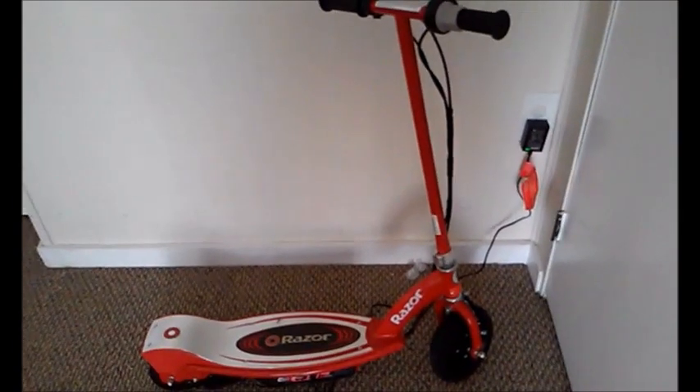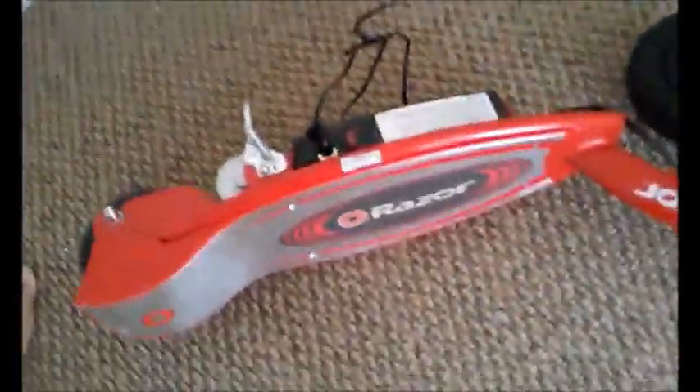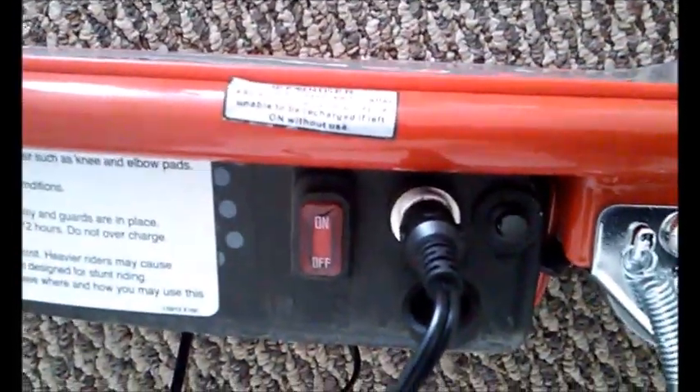When you first put the charger in, I'll show you. The charger goes into this port on the left side of the scooter, next to the on/off switch. You just pull it right out. Let's reinstall this charger so you guys can see — here's the outlet.